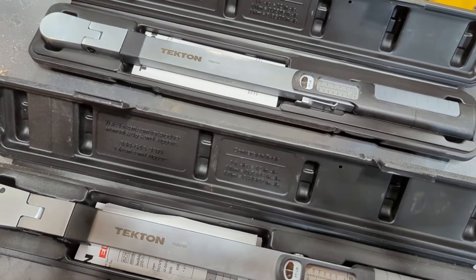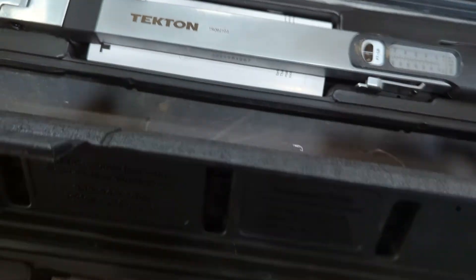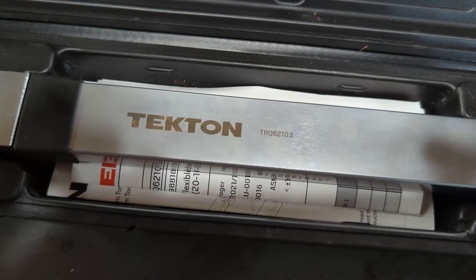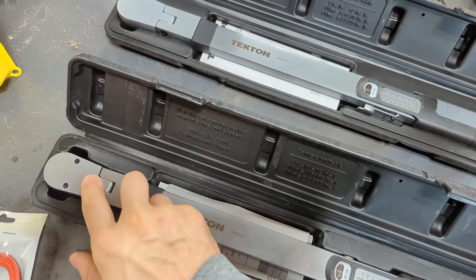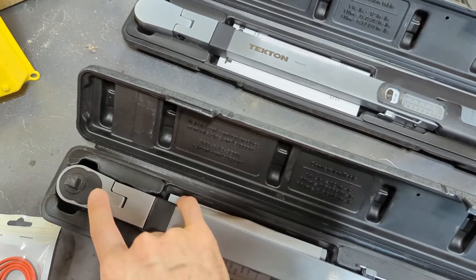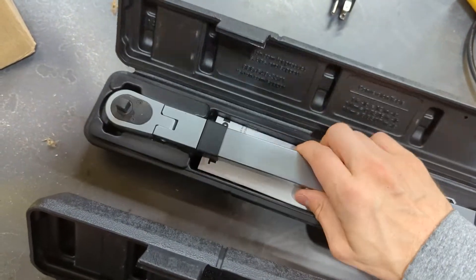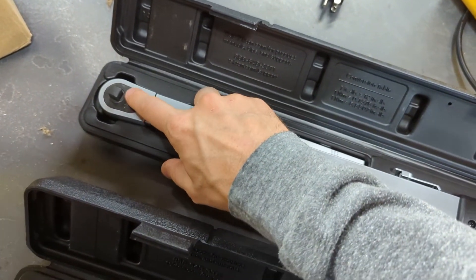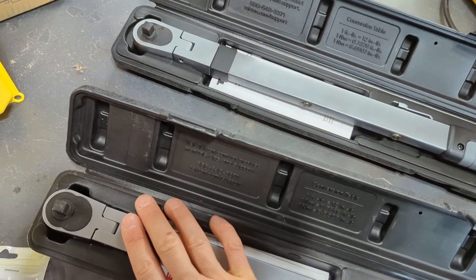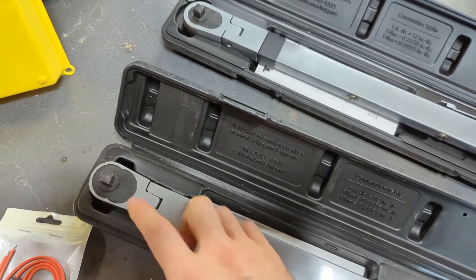The interesting thing is these are the exact same model number — TRQ-62-103 — but they're clearly not the same. The old one has screws on the back for taking the head apart; on this one, screws are on the front. So they've done a design revision of some sort. They don't want the old one back, so no harm in taking it apart and seeing what's going on.